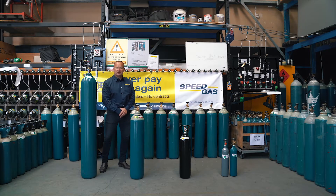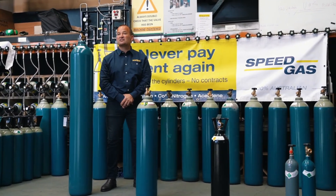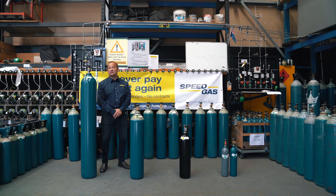Hi, I'm Simon. Welcome to Speedgas. Today we're going to provide you some information about welding gases, cylinders and the gases inside the cylinders to help you understand more about this offer and how you can talk to your customers.